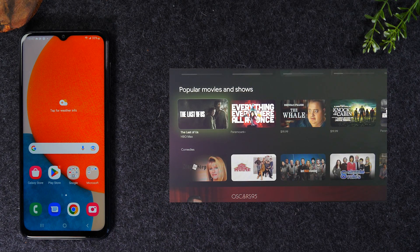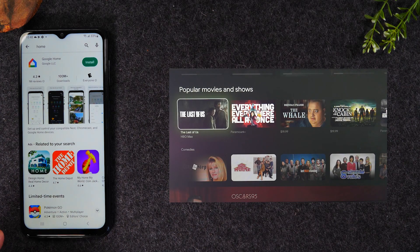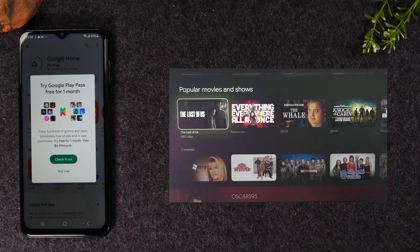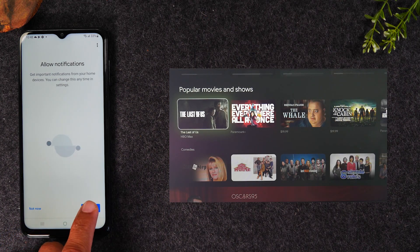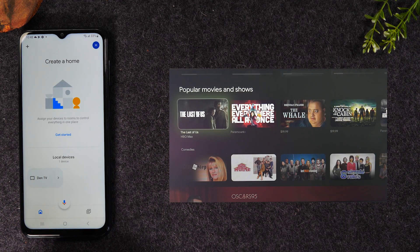The next option is going to be using the Google Home app — this is for those of you that don't have a smart TV and just have a regular HD TV. Connect your Chromecast to the TV, go to the Play Store, and type "home" in the search to find the Google Home app and install it. This is the app that will allow you to mirror your screen the same way we just did with the Smart View option, using the Chromecast — and this will allow you to use it on any TV.